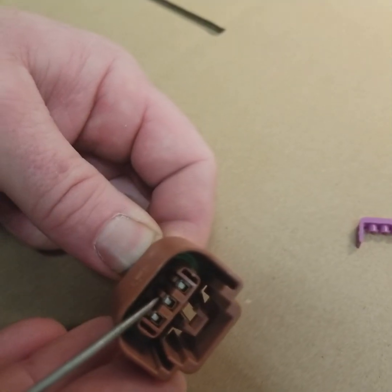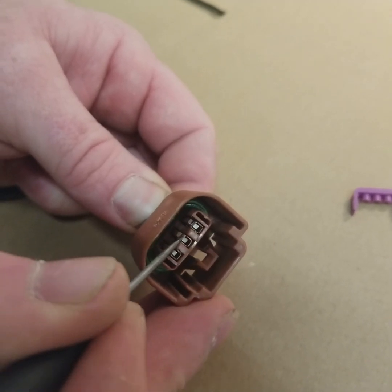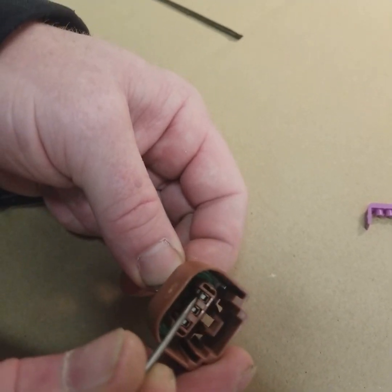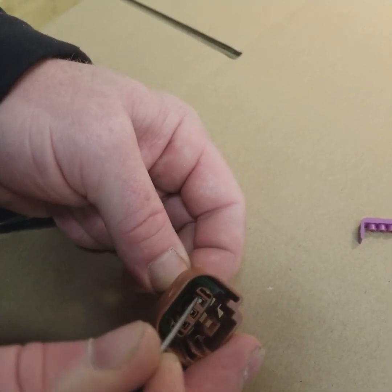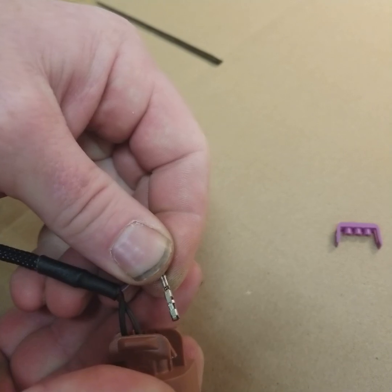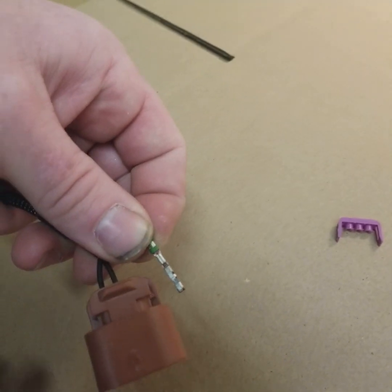We're gonna go for an outside one because it's easier — just lift up on it a little bit and then you'll be able to slide the pin right out. Now when you repin this, what you want to do is make sure the depression here — the opening in the pin — is going to the correct side.